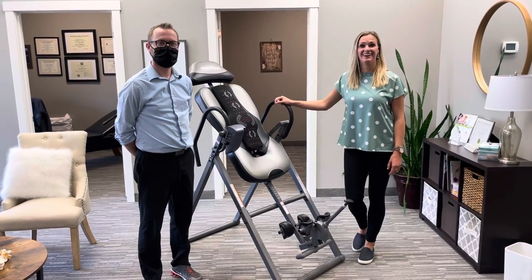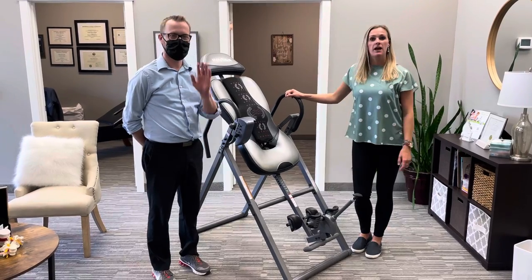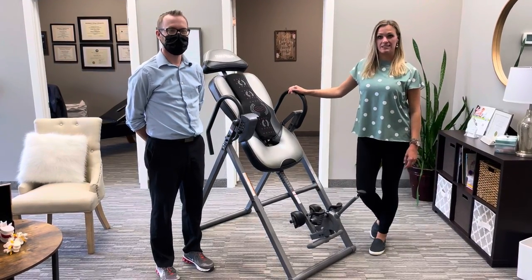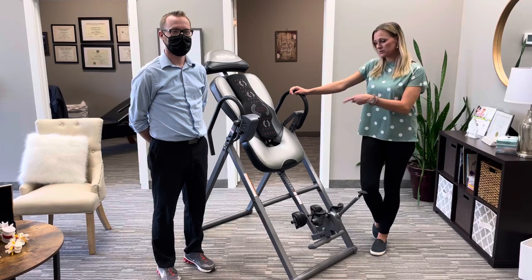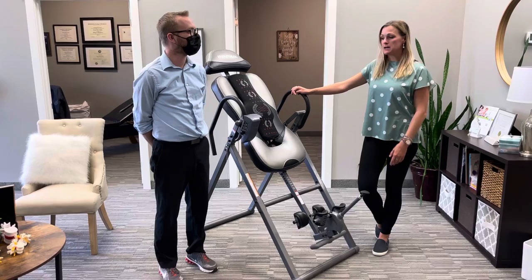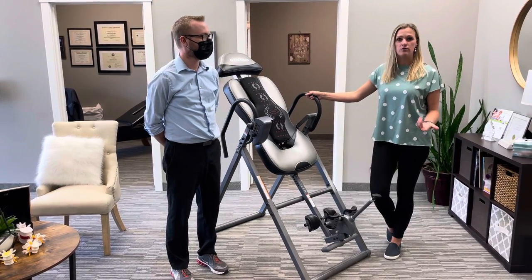Hi everyone, Dr. Tablin here and Dr. Dan. We get lots of questions about inversion tables and if they are good or not for your back. Yes, I love them! This one is actually mine from my house — I brought it here to the office so patients can use it and try it out before they buy their own.